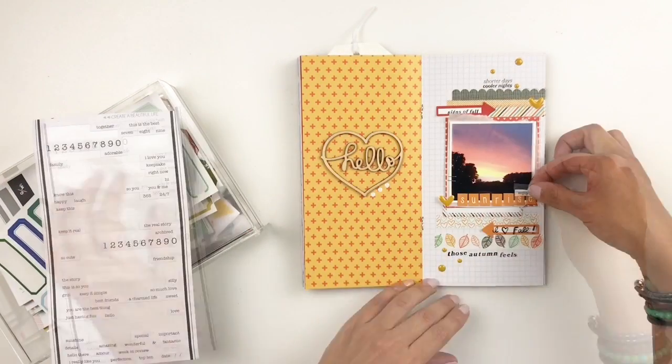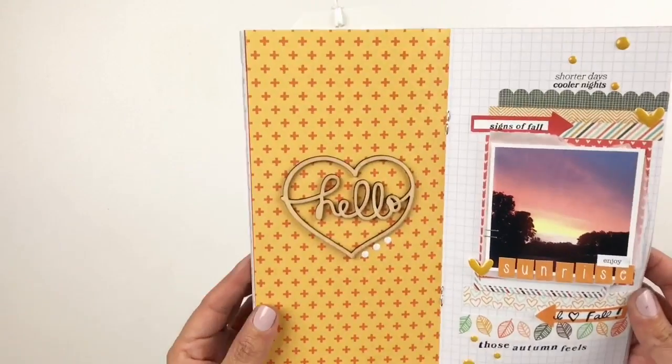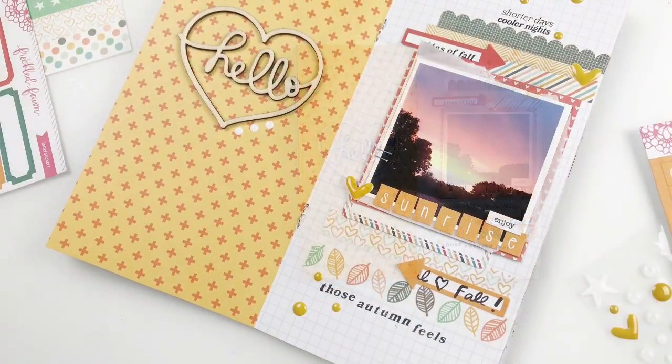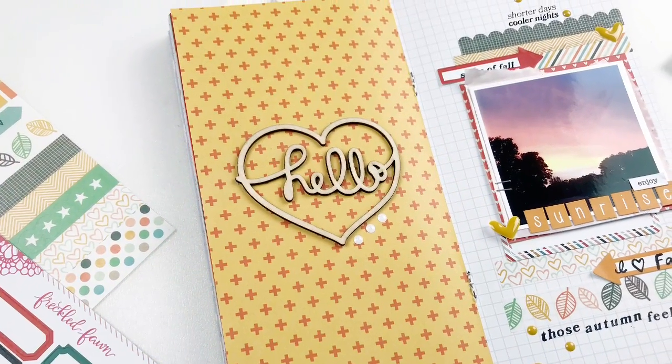I believe I am done with my spread — you got to see how easy and simple it came together using the Freckled Fawn kit. I hope you guys enjoyed watching this video. If you did, please give me a thumbs up, and if you're new to my channel please consider subscribing. Hope to see you guys very soon — bye!